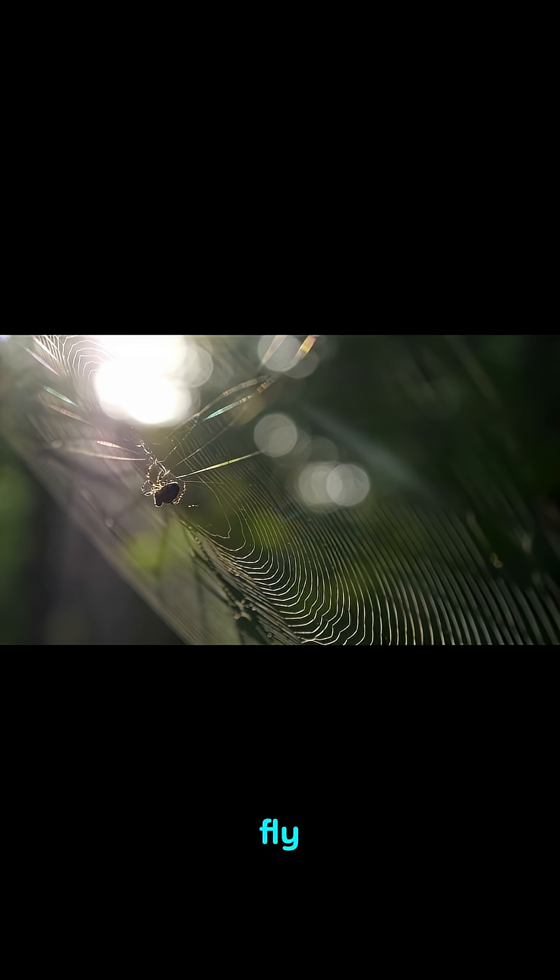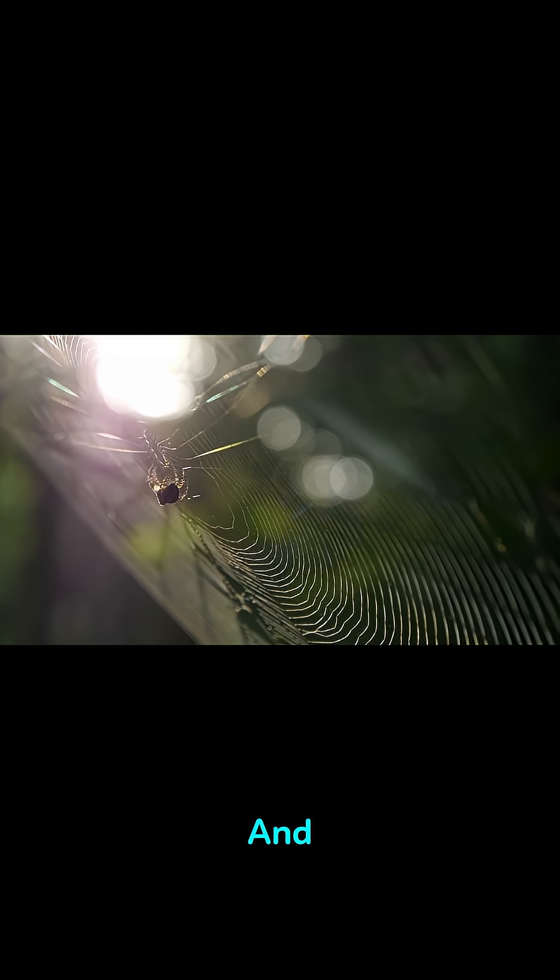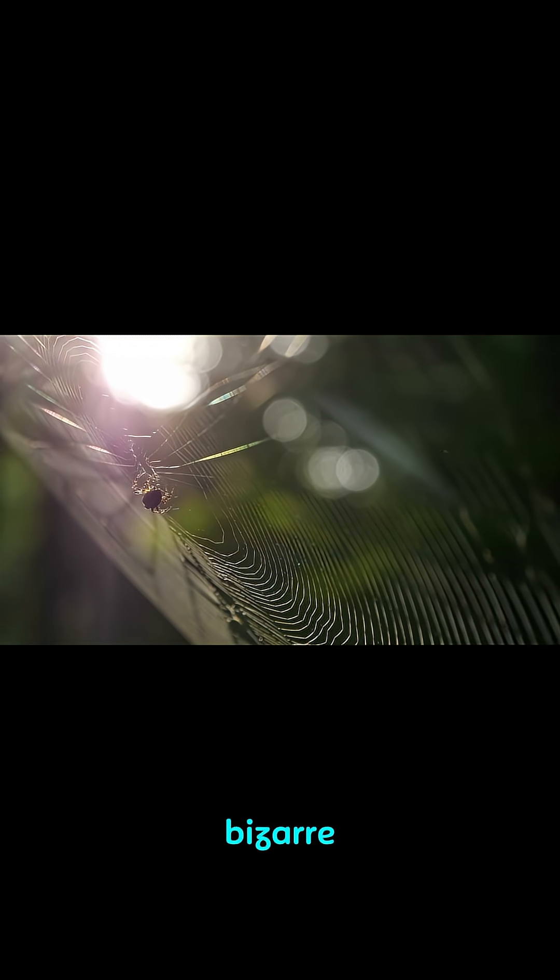Did you know that spiders can fly using electricity in the air? It's called ballooning, and the way they fly is both creepy and bizarre.